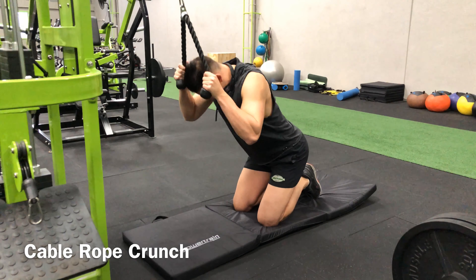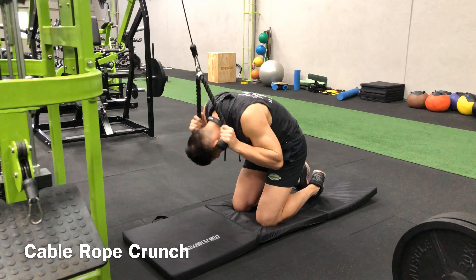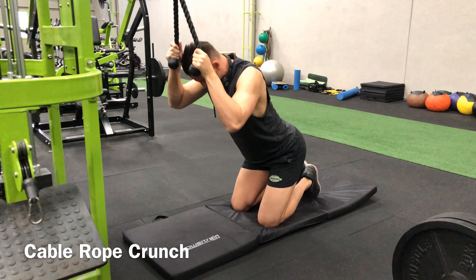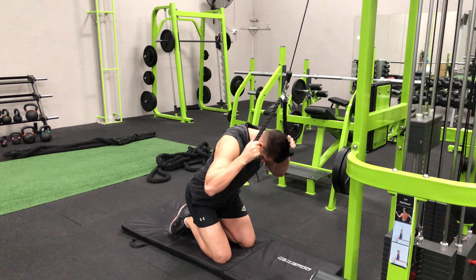We're looking at the cable rope crunch. You're going to face a high cable pulley with a rope attached to it and go on your knees. Grasp the ends of the rope and bring your hands down to the top of your head, where they remain fixed throughout the movement.